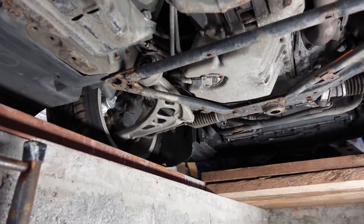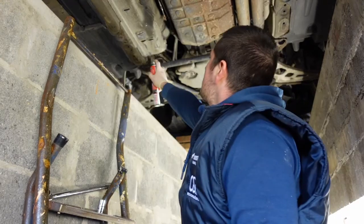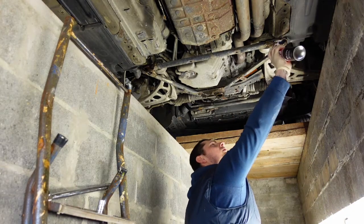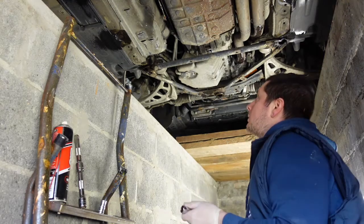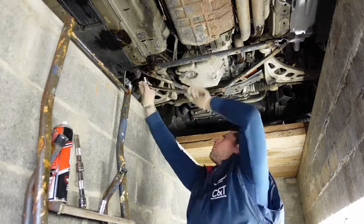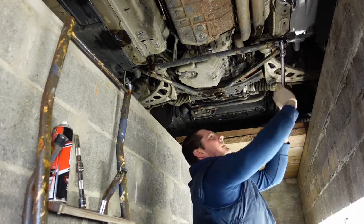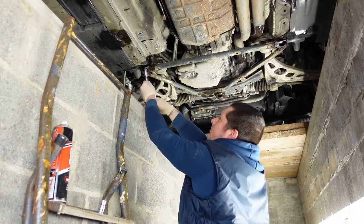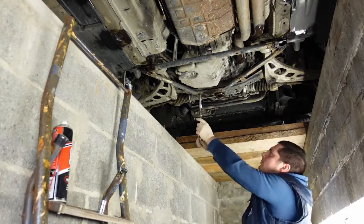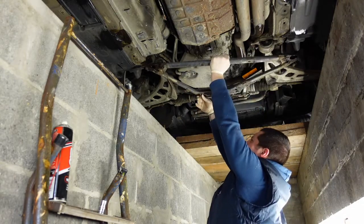So the first thing we're going to remove is this triangular brace. Using a 16mm socket, I'm going to remove this triangular brace.